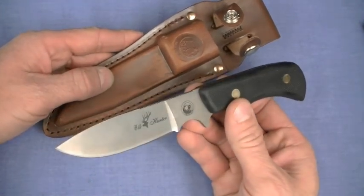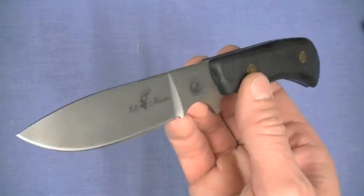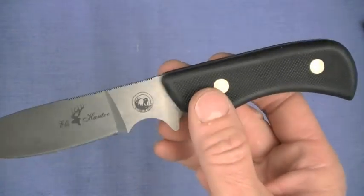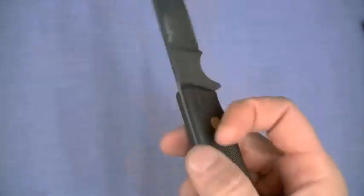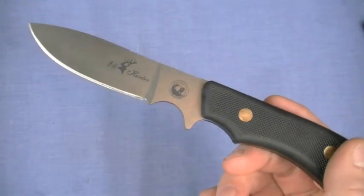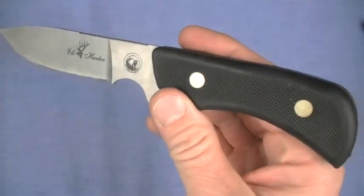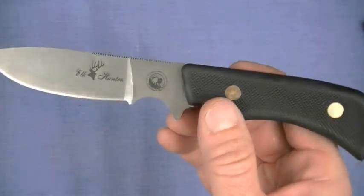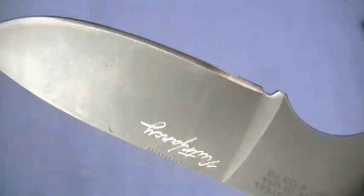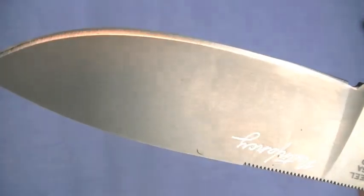We always hear claims from certain folding knives about how strong they are. I've always said: if you want fixed blade strength, get a fixed blade. The feel is pretty much perfect for this knife — balance included. This is D2 steel.